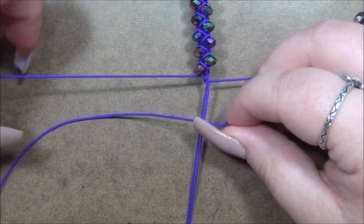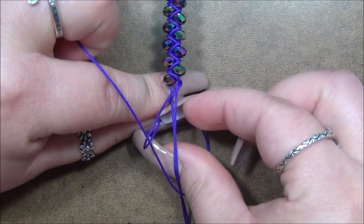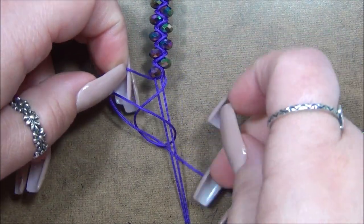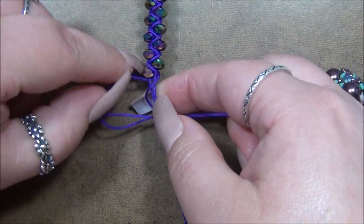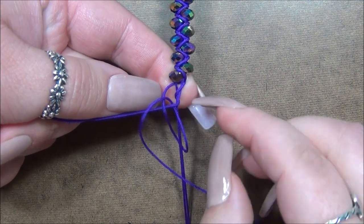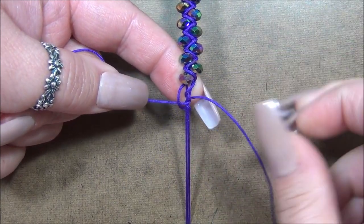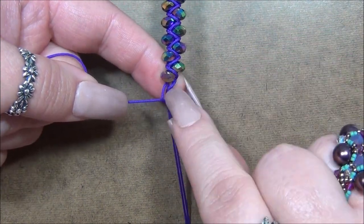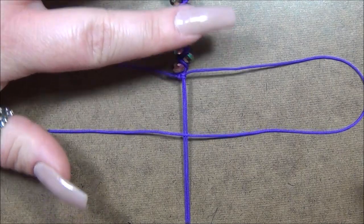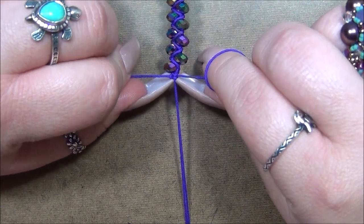I take the right cord, go over top of the center cord, then take the left cord over the right, underneath the center, and through the loop — tying a square knot. I keep this tight at the top, which can get loose during the process, but once I get that knot done I can come back and make adjustments. I slide the knot up to seat it properly — this is the first time it worked on camera and I'm surprised!